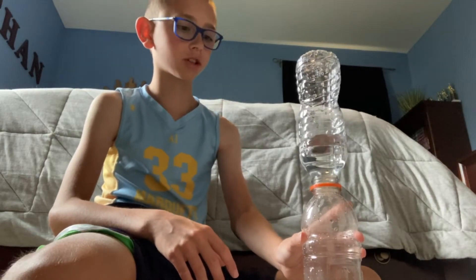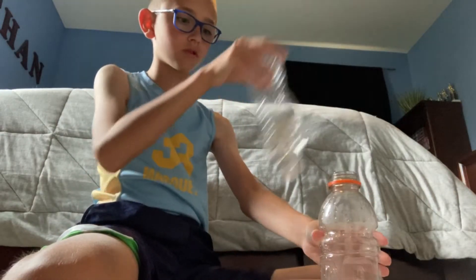I was trying it this morning. I didn't get two in a row, but I could get one of them. So we're going to see if I can do it. Here we go. I'm also going to be holding the bottom bottle so that it doesn't spill.